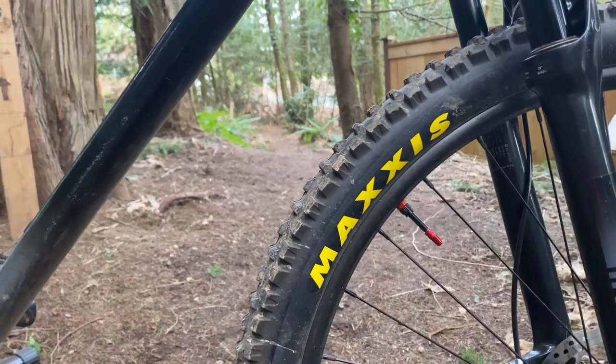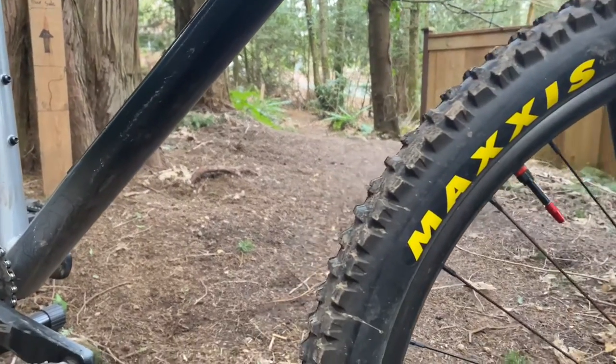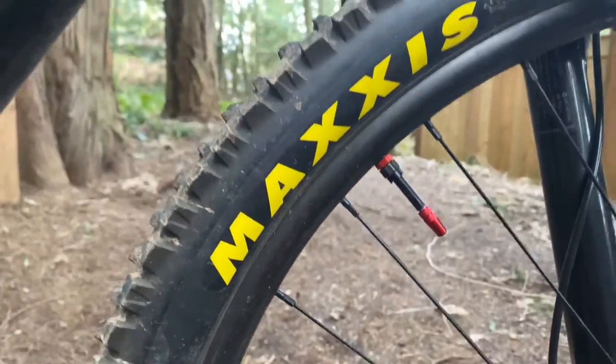The tubeless sealant we are using is Stan's sealant — very good sealant. We also have these nice red valve caps.